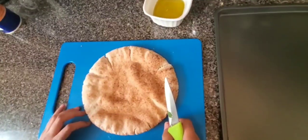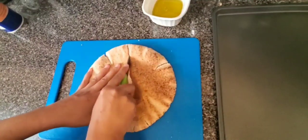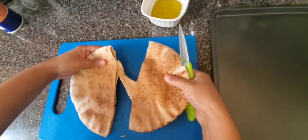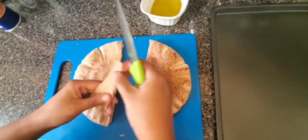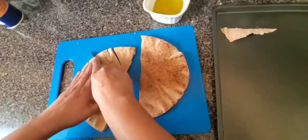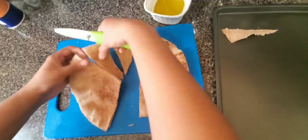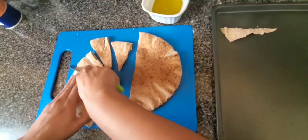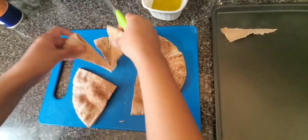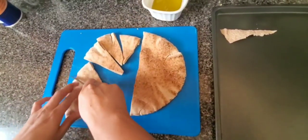I like it spicy, so here we go. For the pita chips, I have a whole wheat pita. We are going to cut it all the way through — you can cut it in any shape. I just cut it like this, because when you're eating with a dip, this style is easier and better.